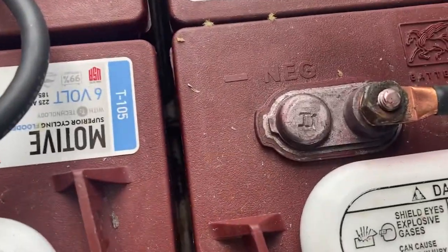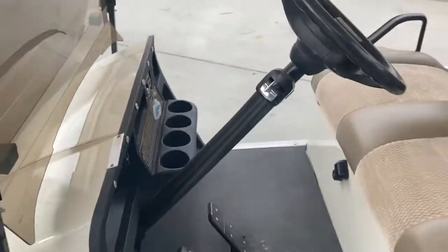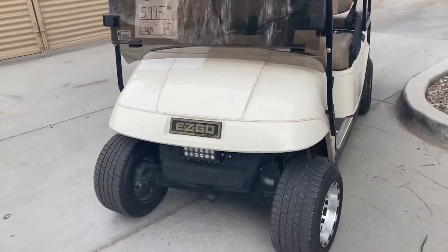There's your date stamp right there. Turn signals, horn, and LED light bar up front.